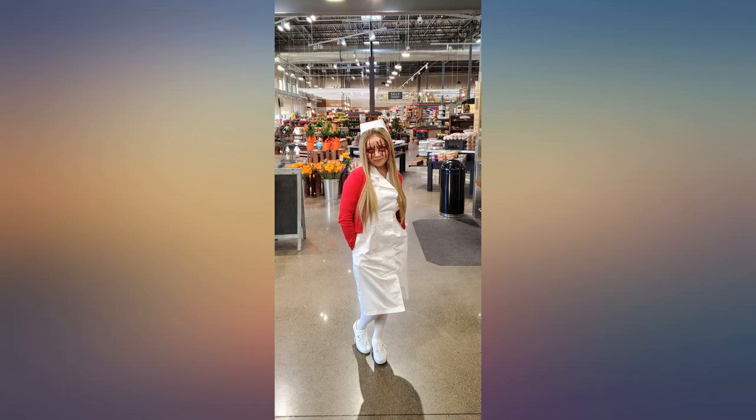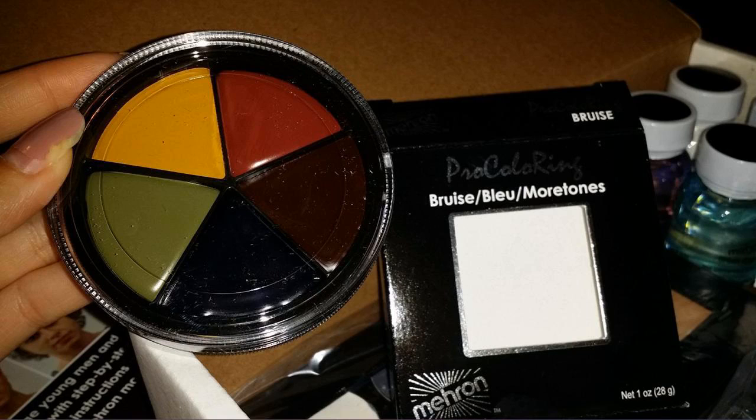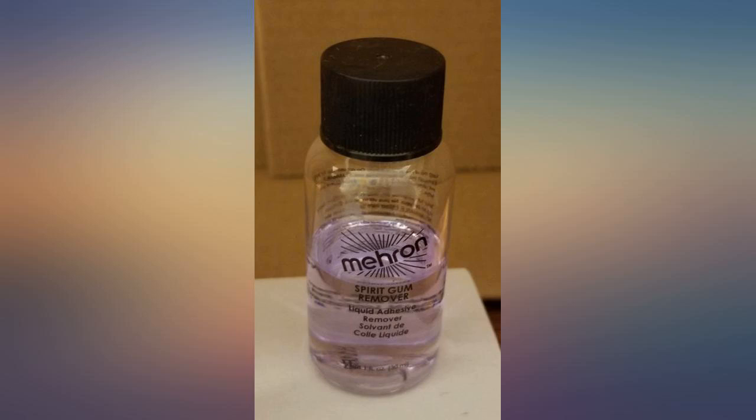Amazing kit. Did this look with only the things in the kit. Liquid latex is amazing. The colors of the palette and bruise wheel are perfect and the three types of blood make awesome combos. A great value.